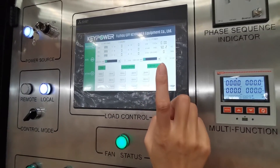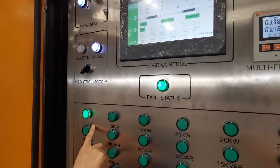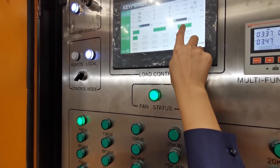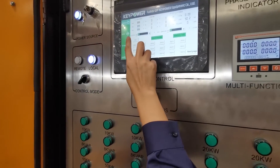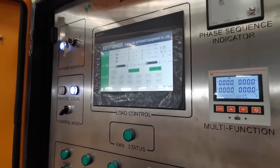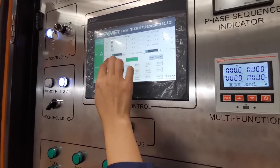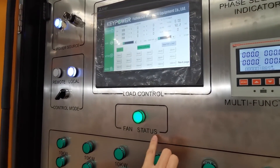Now we turn on the master load and increase the load — we turn on 10 kilowatts and you can see the indicator light up. If we haven't started the fan, we do a test: we turn off the fan, turn on the master load, and try to increase the load — it will not work. This is because we have protection for our heat: if the fan is not running, the load cannot increase. So we first turn on the fan, confirm the fan status is good, then turn on the master load.